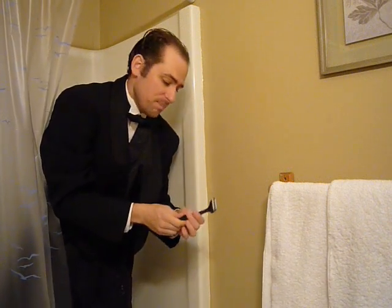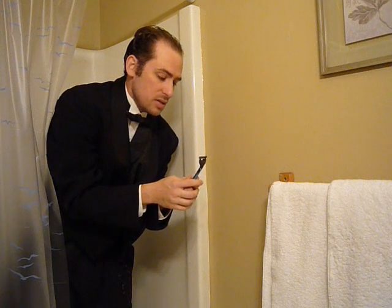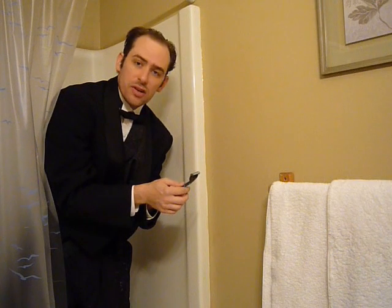Does this work? Well, I've been using this exact same razor for six months now, so it works for me. Anyways, that's about all there is to it. Go ahead and try it, see what you think, and tell me how it works out for you.